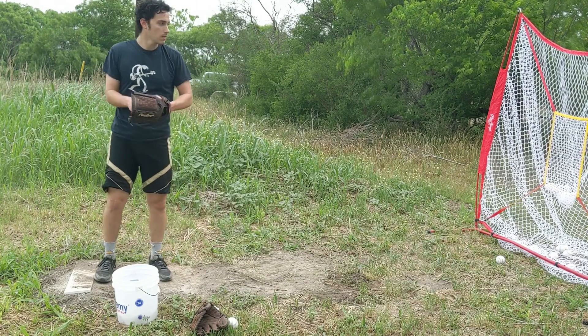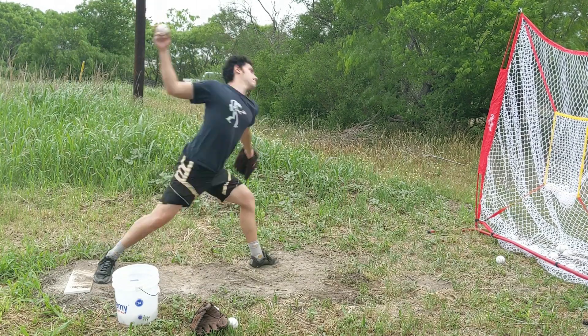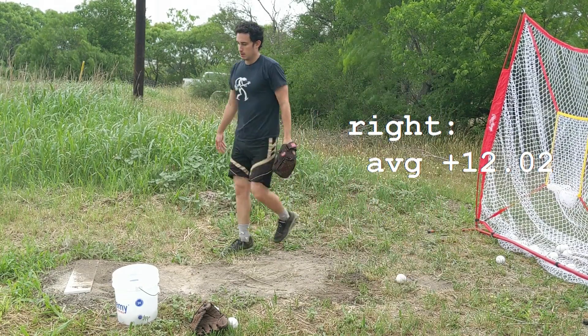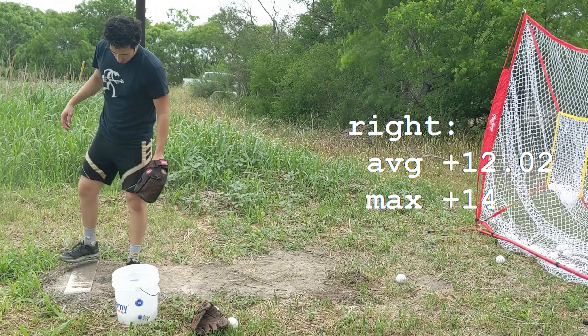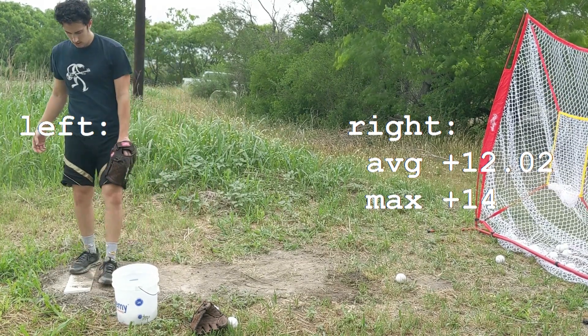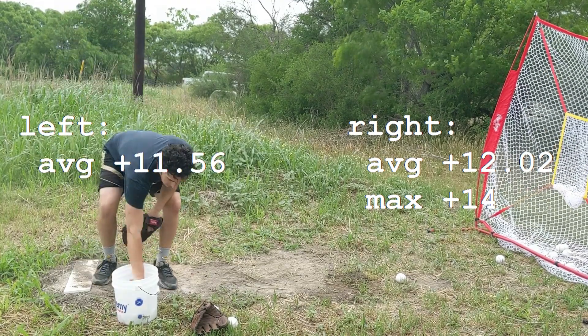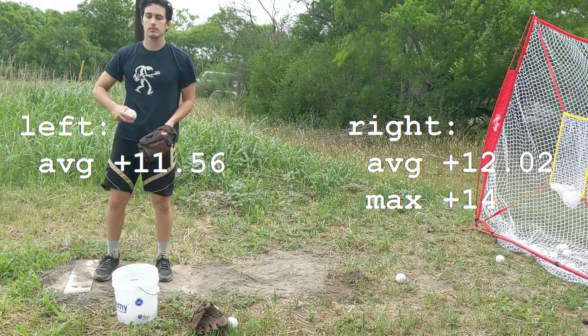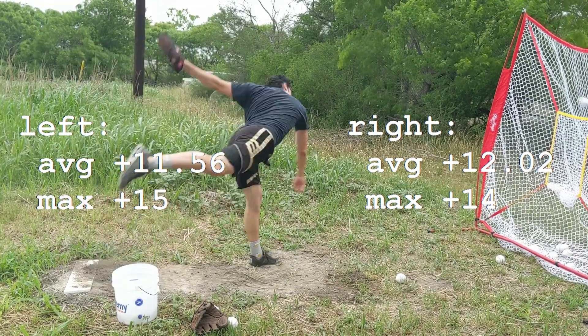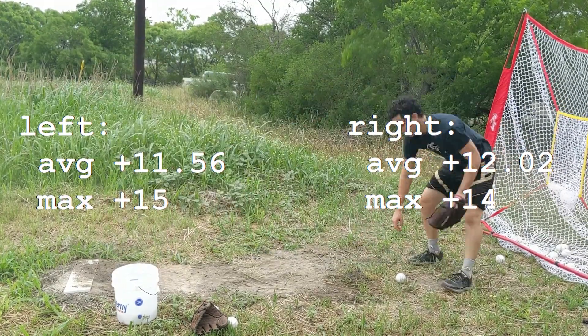So that was my speed. Overall, I improved. From the first session to the last session, for my right hand, my average increased 12.02 miles per hour and my fastest pitch increased 14 miles per hour. For my left hand, the results were similar — my average increased 11.56 miles per hour and my fastest increased 15 miles per hour.